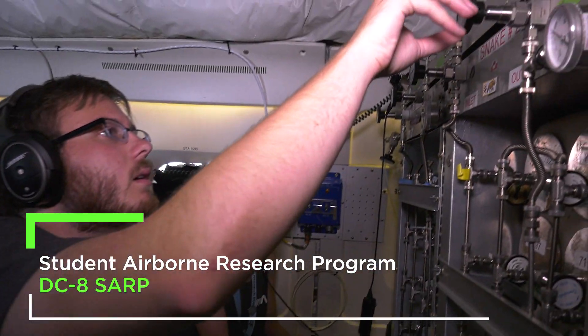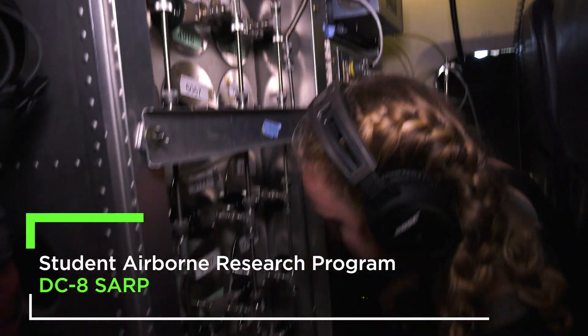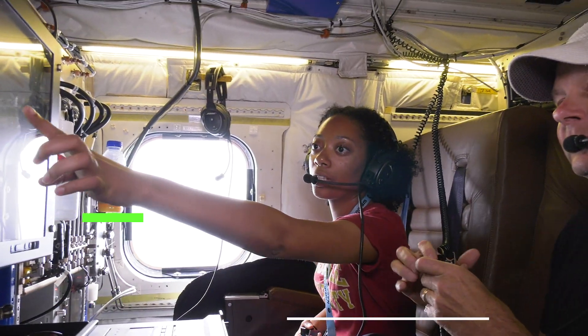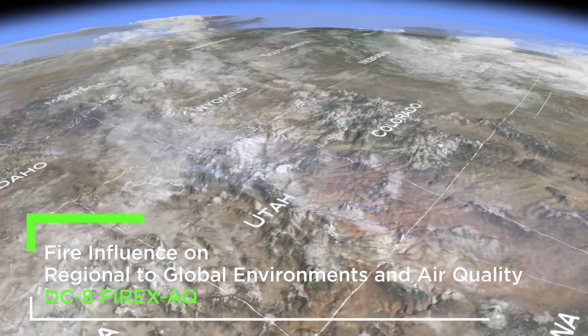Flight number three. As you can see, students are on board, as well as about a dozen or so different instruments. What is this showing versus this graph? FIREX-AQ for short — the goal is to track smoke as it crosses North America.